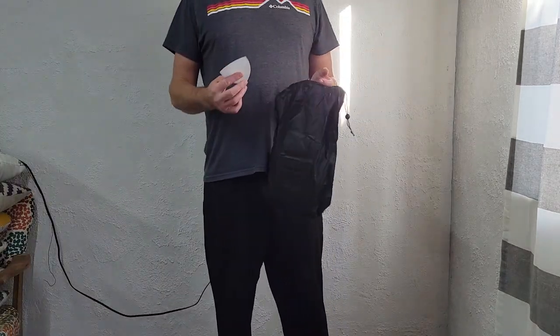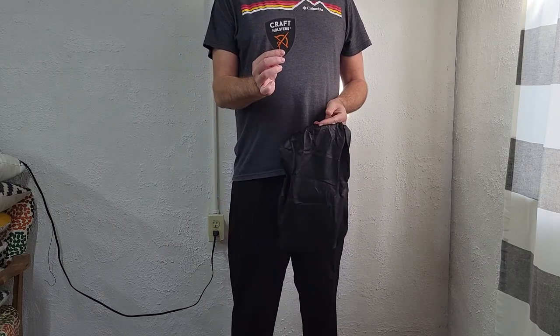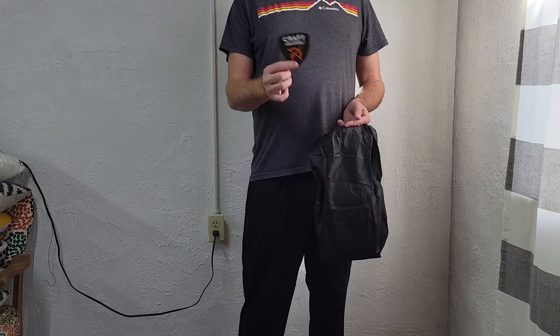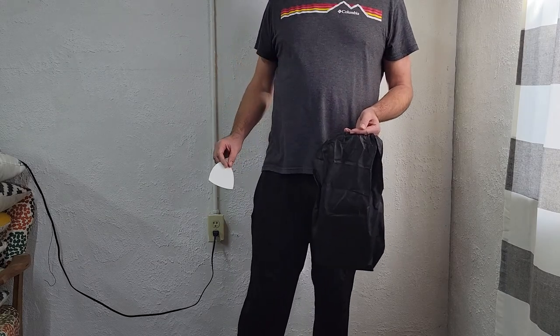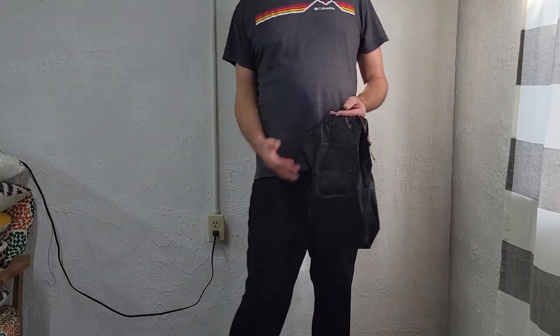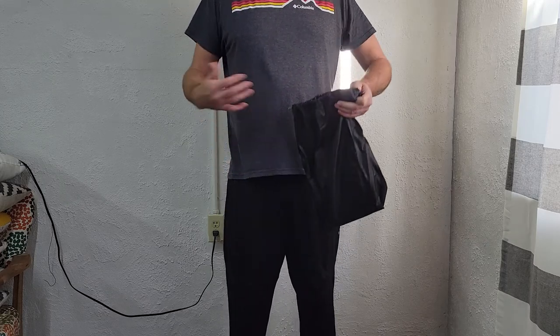Hey everybody, welcome back to the channel. Snake Dock here and we're going to do another holster style video today. We have something sent to me from Craft Holsters, www.craftholsters.com. Remember, use code SNAKE DOCK and you get 10% off their items — they have tons of different stuff.